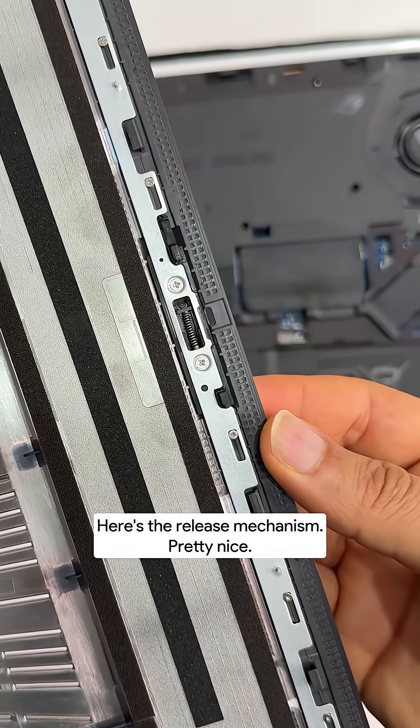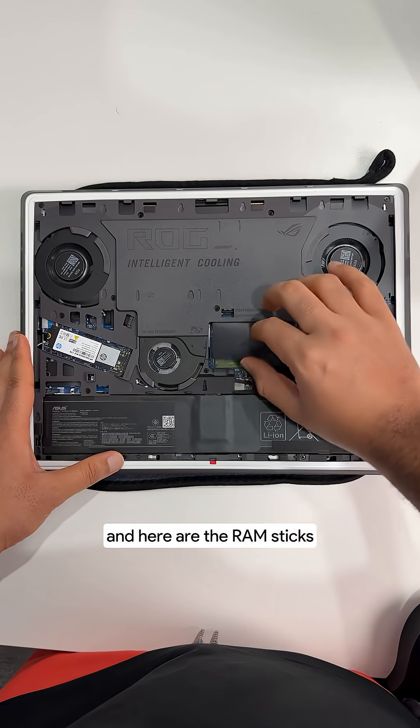Here's the release mechanism — pretty nice. Primary SSD here. This slot is empty; I've already added an SSD on that one. And here are the RAM sticks.